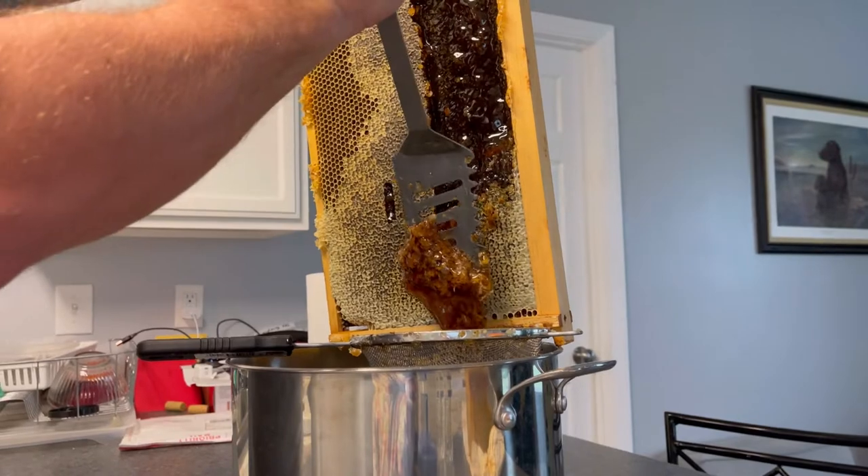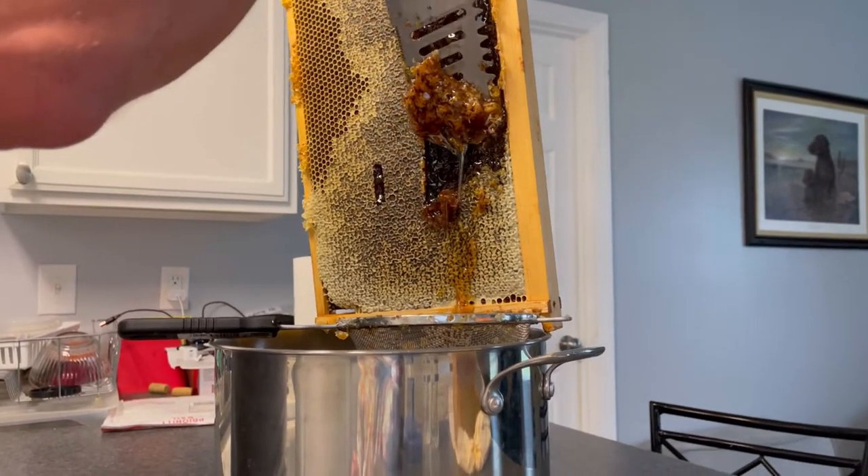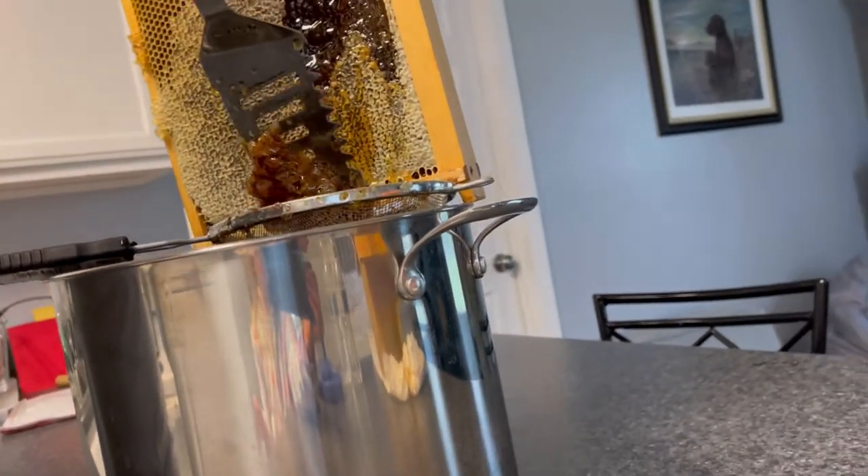I'm gonna throw the wax away real quick. That's fine.